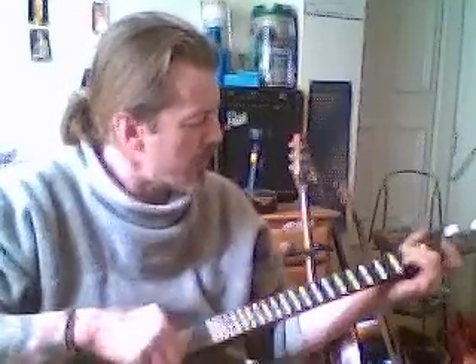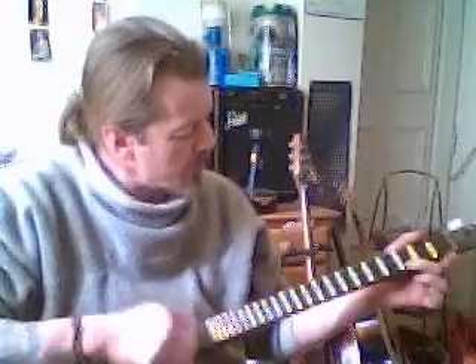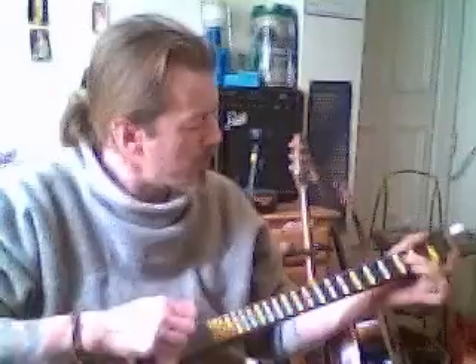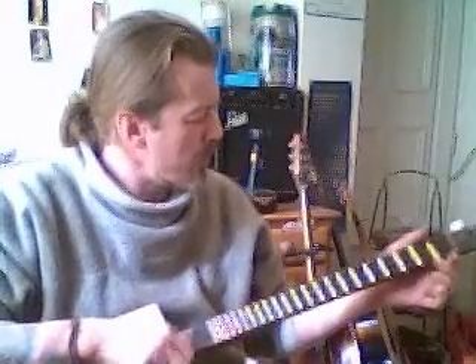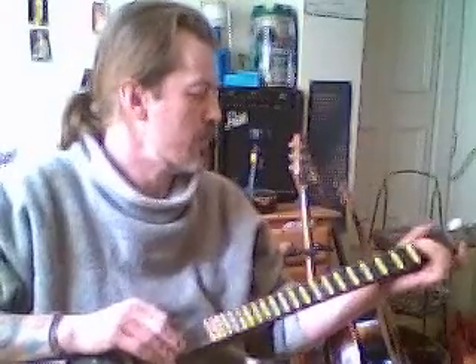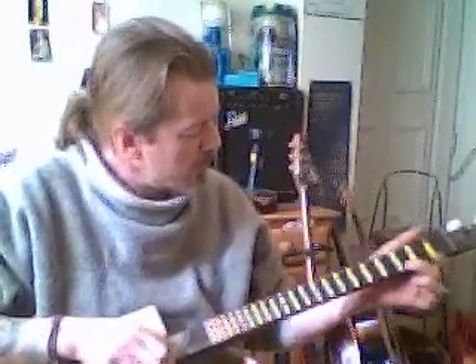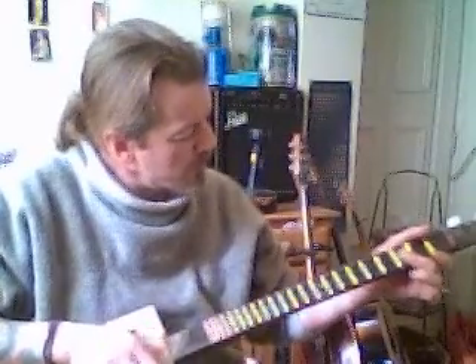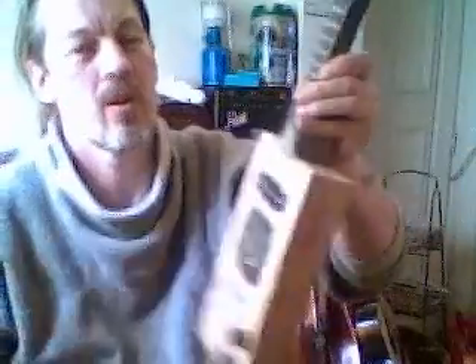Thank you. This is a three string resonator guitar. Hope you like it. Let's go.